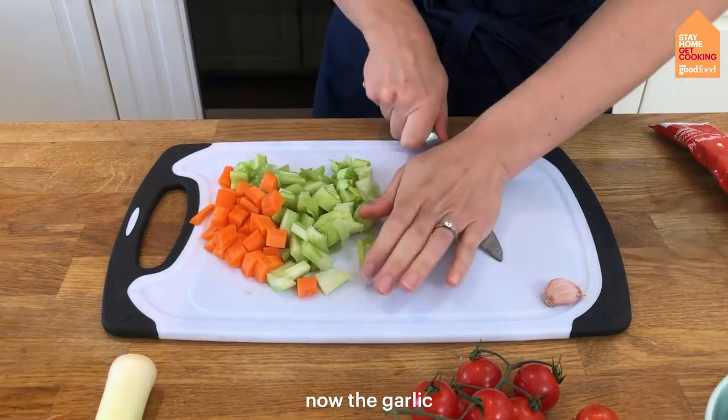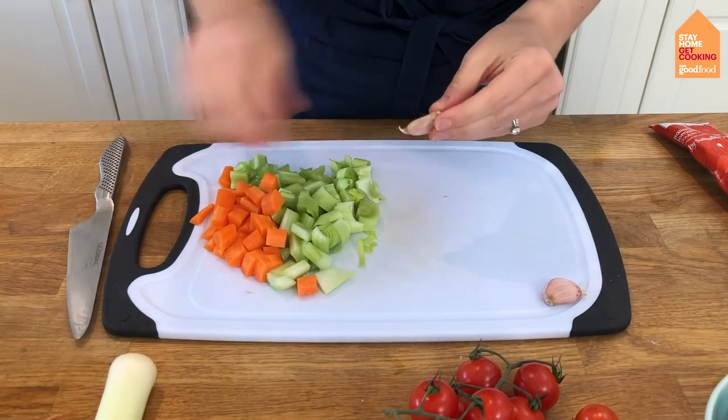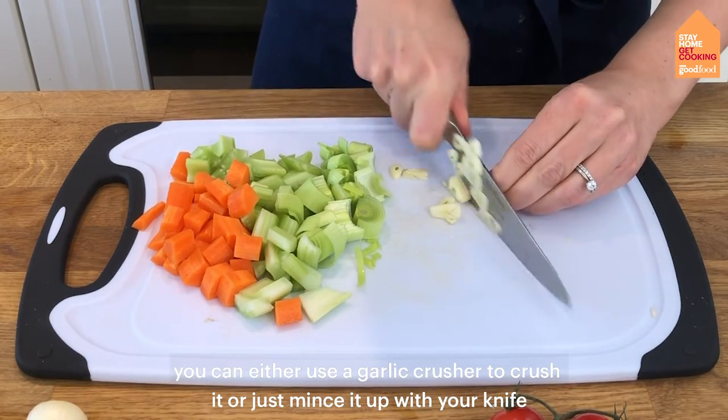Now onto the garlic — just crush it with the heel of your knife. You can either use a garlic crusher to crush it or just mince it up with your knife.